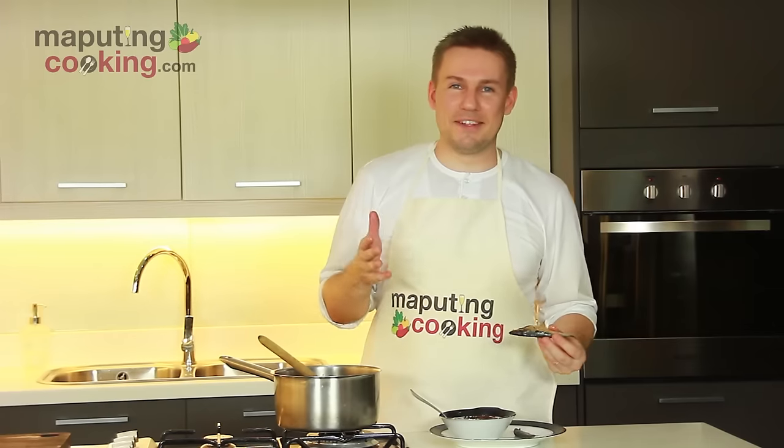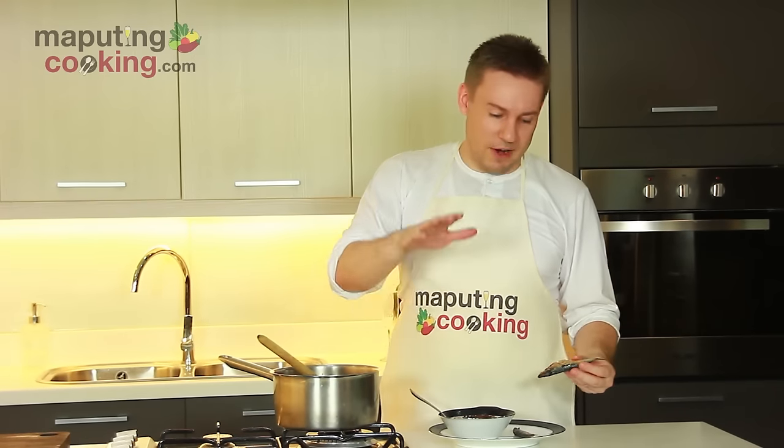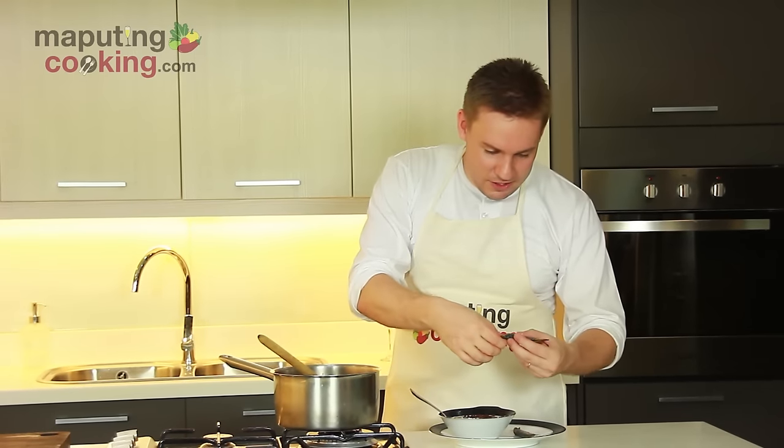So actually, this is talagang my first time trying the tuyo-chocolate combination here in the Philippines. I've heard lots about it. I've eaten champorado before, but this is the first time where everything is totoo — the champorado is made from scratch, and the tuyo is here. So let's do this.